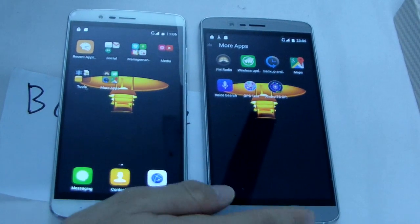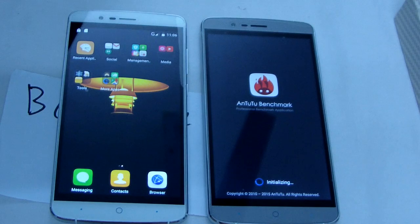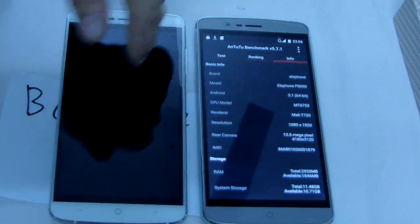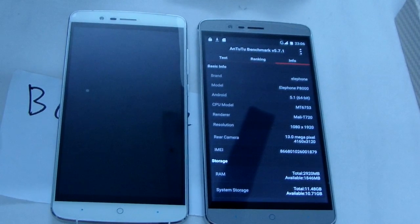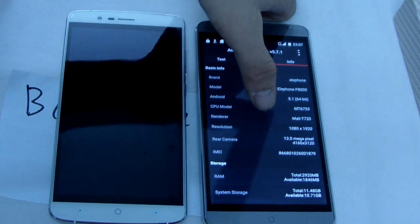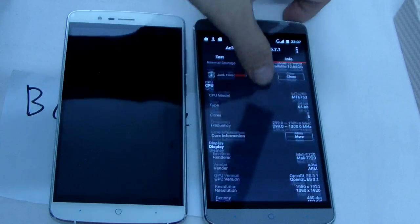Now let me just show tutorial information. The model is Alaphon P800, Android version 5.1, resolution is 1080p, rear camera is 30 megapixel, 3GB RAM, 16GB storage, and other information shown here.